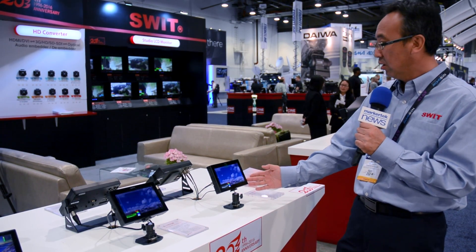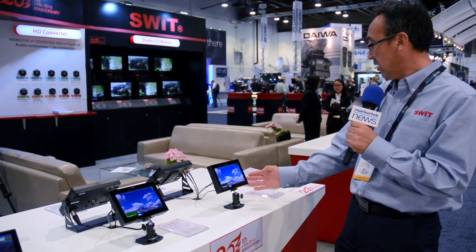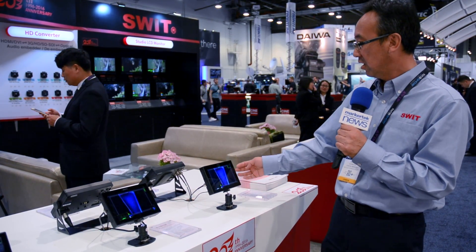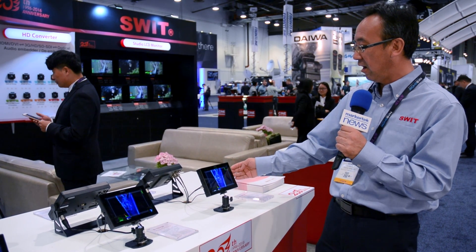This one can accept 2K SDI, 3G SDI, and also has HDMI input and HDMI loop through. All the HDMI input can convert to SDI and get SDI output. This has 2 SDI inputs and 1 SDI output.